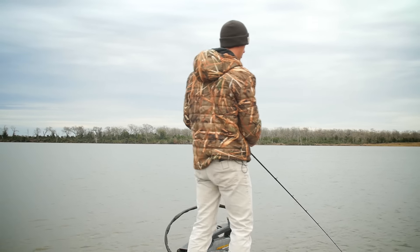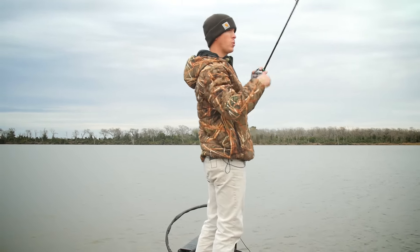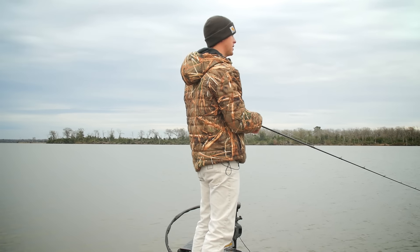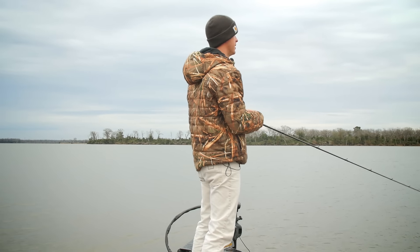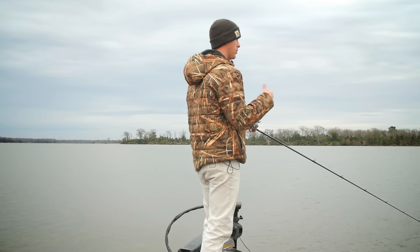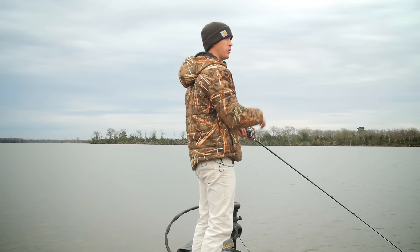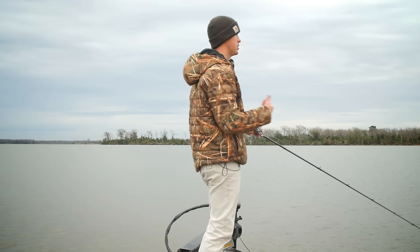Unlike other deep-diving or mid-depth crankbaits, this square bill is really designed to get into that nasty cover — especially the Biggie, with those oversized hooks. It's built like a big old papa: made to cast in there and get a big bite on heavier line. I'm looking for conditions where there's good shallow cover with a lot of targets — the same places I'd be fishing a jig or a spinnerbait.